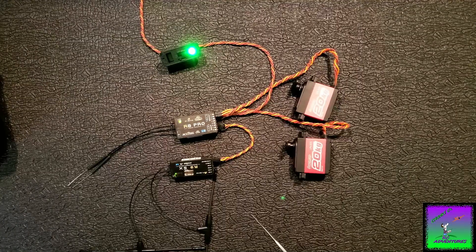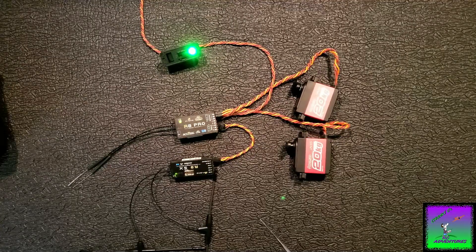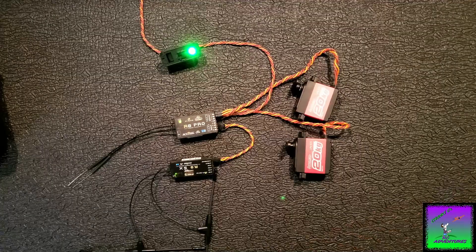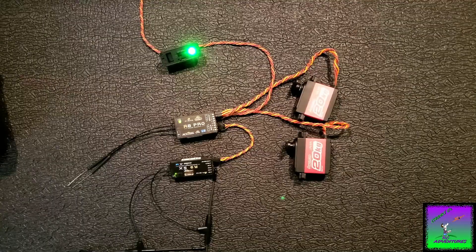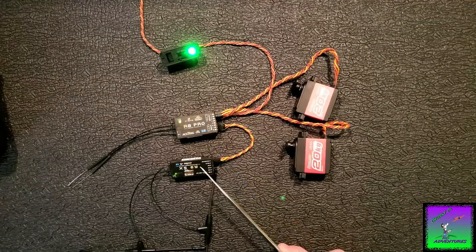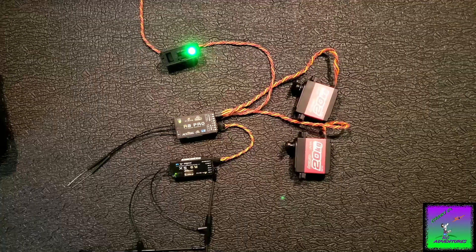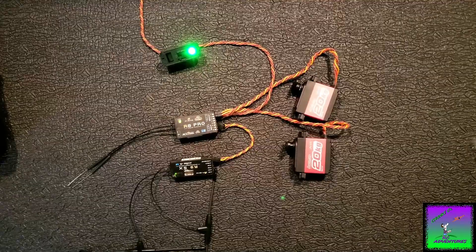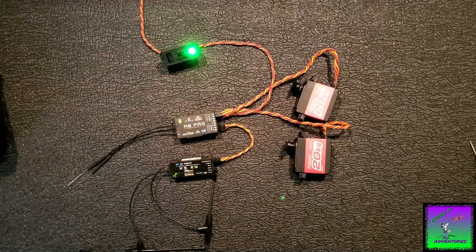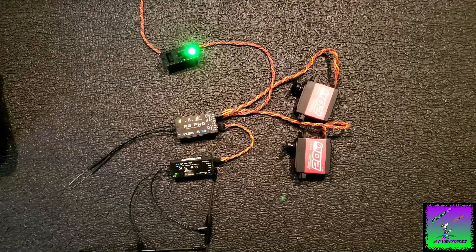FRSky's older systems like the D16 and D8 — whenever you ran dual receivers, you had to turn telemetry off on one of them. FRSky said you couldn't run dual telemetry. But I have been running dual telemetry on this setup with Ethos. When you're running 2.4 and 900, you can get two different telemetry signals with no problem. I've done it and it works fine. You could probably even do it with dual 2.4 — not really sure why you'd need it unless you just wanted an RSSI value for each receiver, but you can run dual telemetry on the Ethos system.